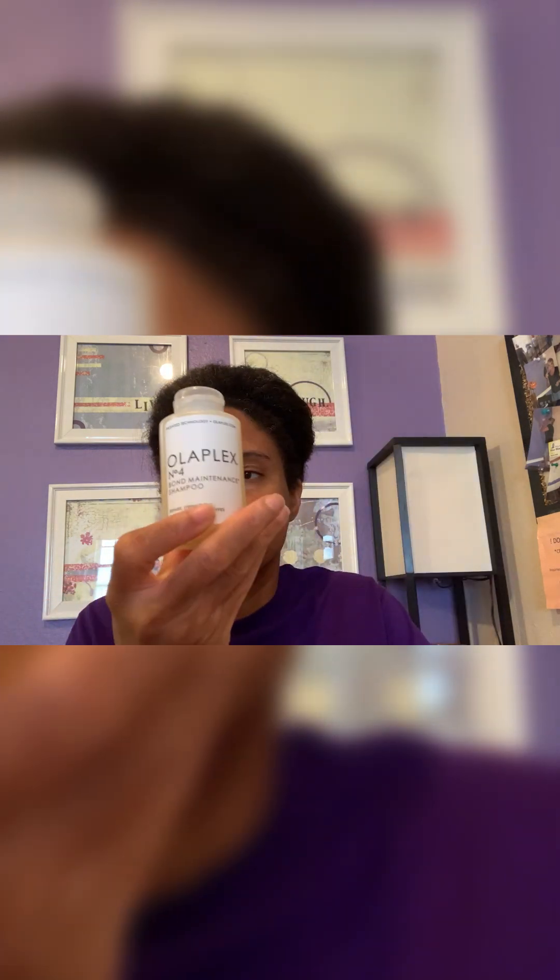I continue to use the Olaplex, and after the two-part system I follow up with the Olaplex number five conditioner and shampoo, which was really nice. When I first used it I was like, oh my gosh, what is in this? My hair was so soft, and I noticed less breakage. I really want to try the Curl Smith bonding treatment and I will update y'all on that.